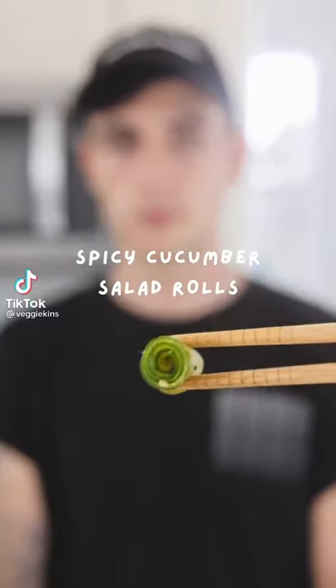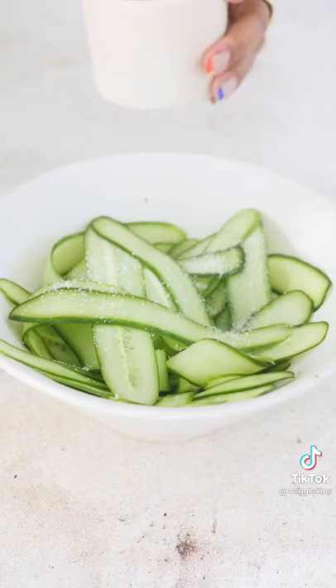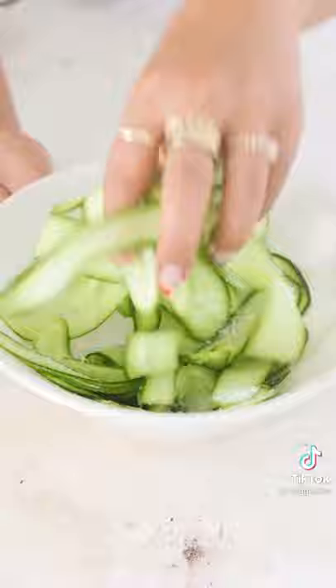Here's a fun way to make spicy cucumber salad. I sliced my cucumbers very thin, which ended up being really fun because I turned them into rolls. I used a speed peeler to make really thin cucumber ribbons, then salted them with a generous amount of salt, tossed, and let it sit. You don't have to wait too long since they're super thin — they should be ready as soon as you're done with your sauce.